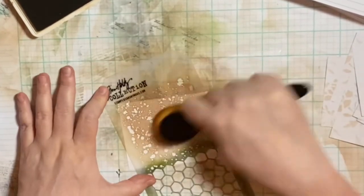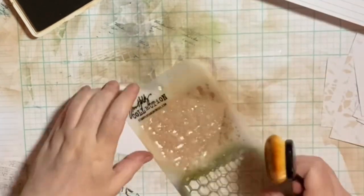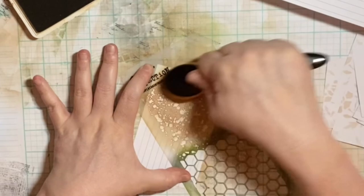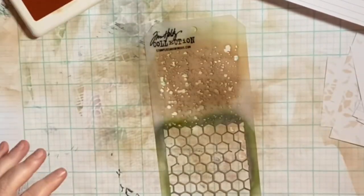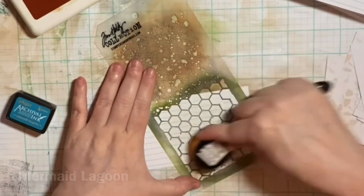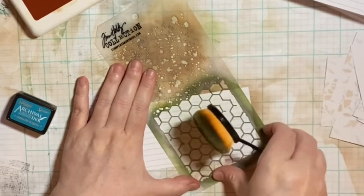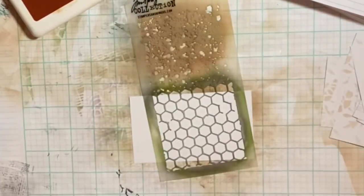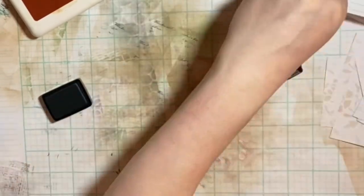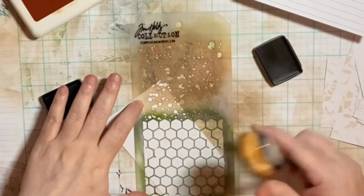That's back in the sepia ink pad — just do the front and the back. Have you done any index cards? This is mermaid lagoon on the honeycomb. There we go, now I've got the color coming on the blank side.